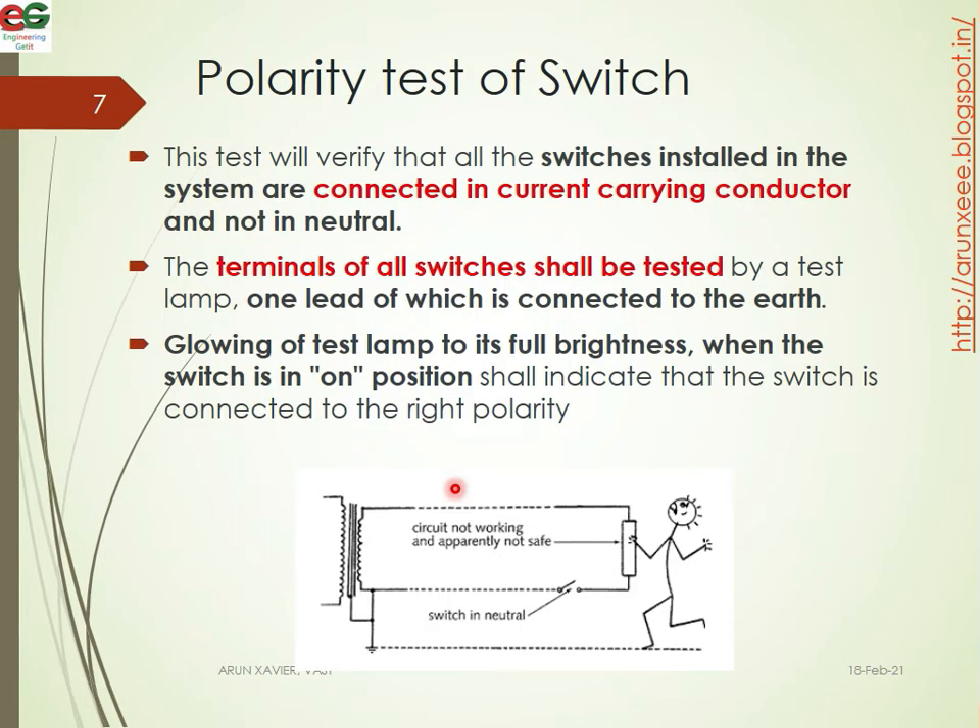The polarity test is to verify that all switches installed in the system are connected in the current carrying conductor. The switch is installed in the phase line and not in the neutral. The terminals of all switches shall be tested by test lamp — one terminal connected to earth. The glowing of the test lamp at full brightness when the switch is in the on position shall indicate that the switch is connected to the right polarity.